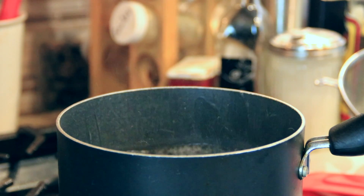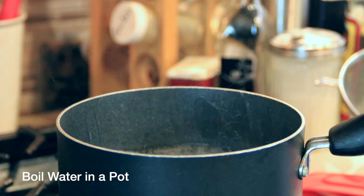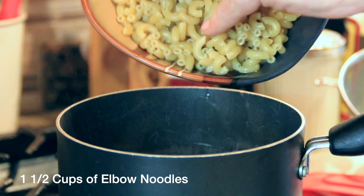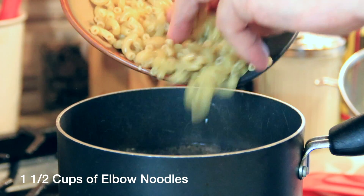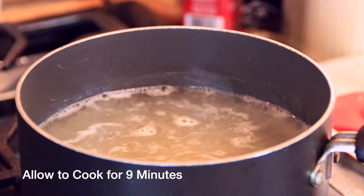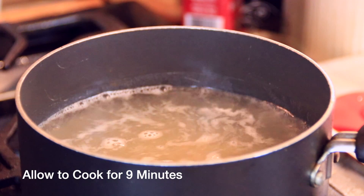We are going to kick things off here with a pot of salted boiling water. We always use salt when cooking pasta because it's got to be just like the ocean. Then add in about a cup and a half of elbow noodles. Let these cook up for about nine minutes, just to the point where they're al dente.